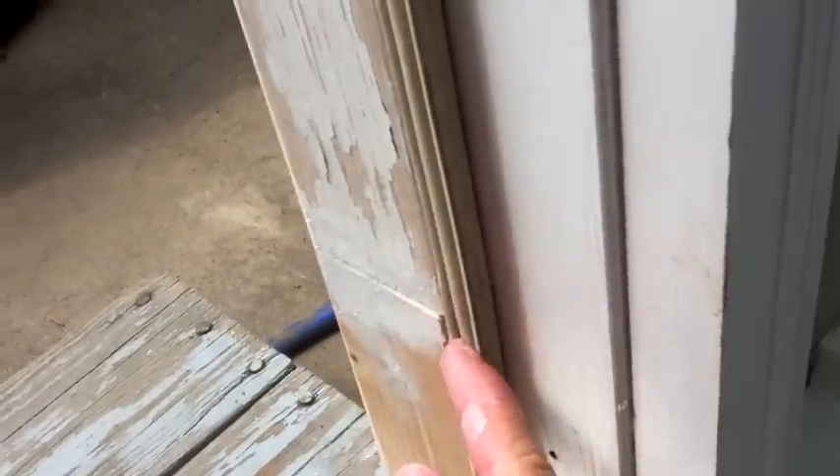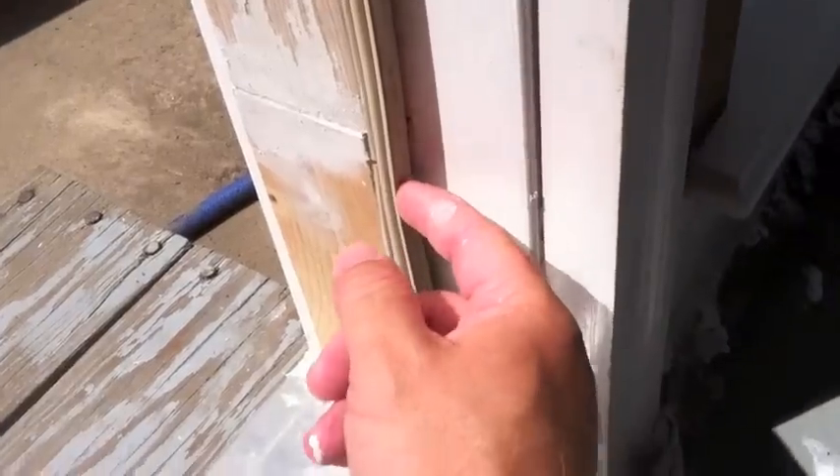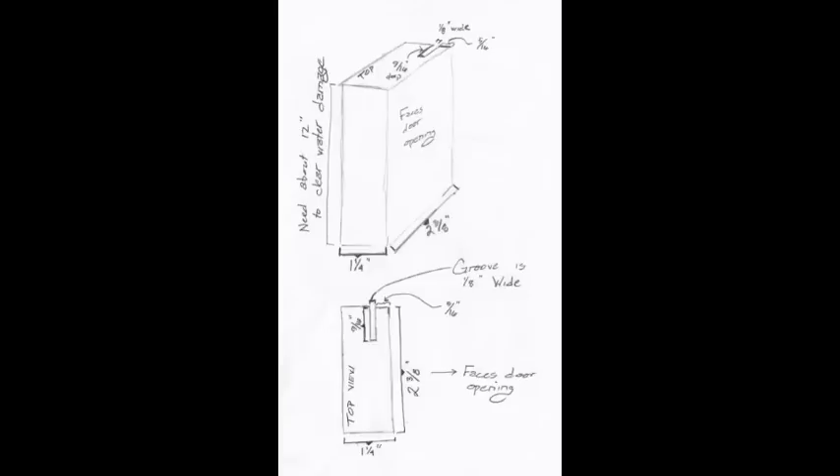There was a groove right here — I'm not going to pull this weatherproof seal out — but there's a groove that has a little tongue that fits into it to hold that. That's how we fixed it.